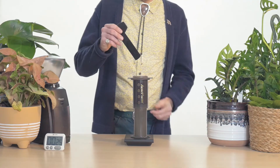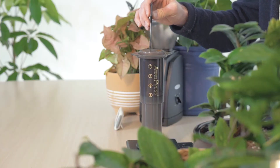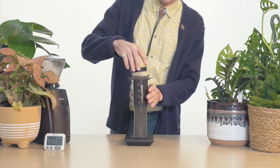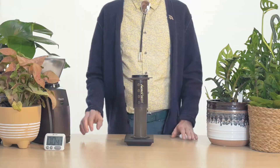Grab something to stir with and gently stir the coffee front to back several times. Set aside when complete. Carefully reattach the lid to the brewer and wait for a moment. Your coffee is ready whenever the timer hits two minutes.